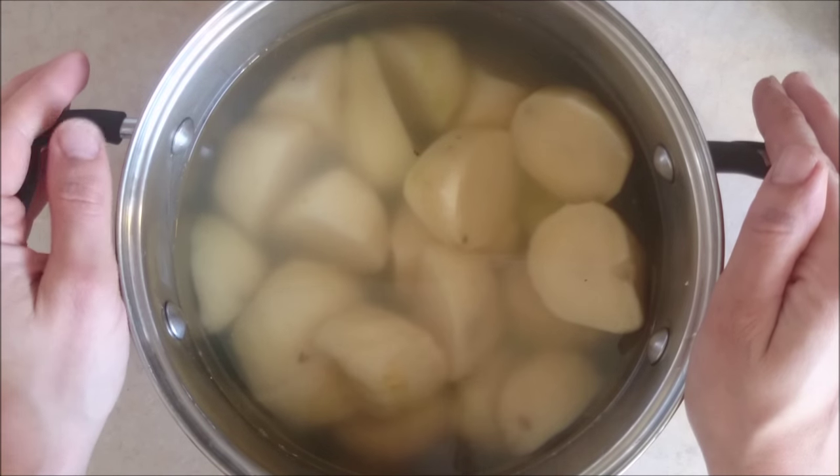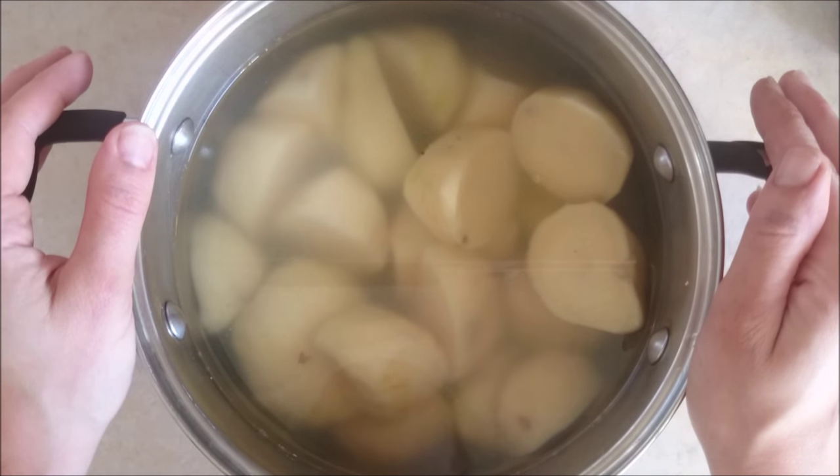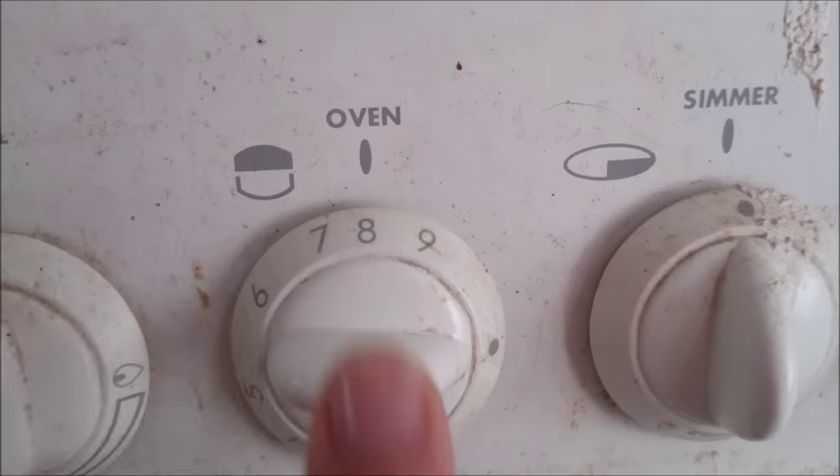So I've got one kilogram of potatoes in here, peeled and halved, and we're going to boil these for about 10 minutes. Preheat your oven on Gas Mark 8.